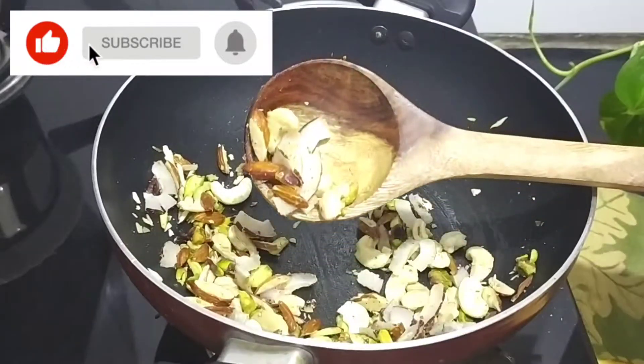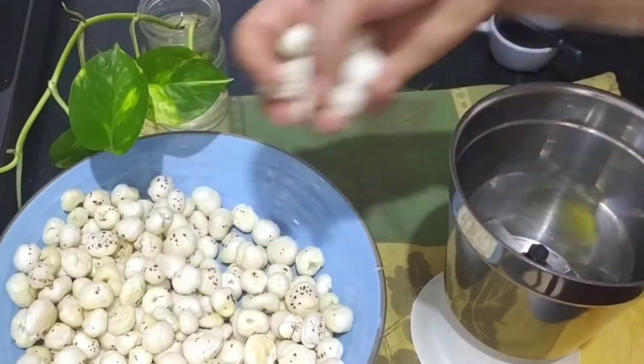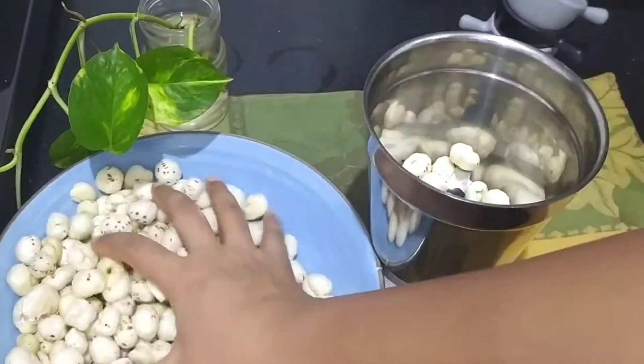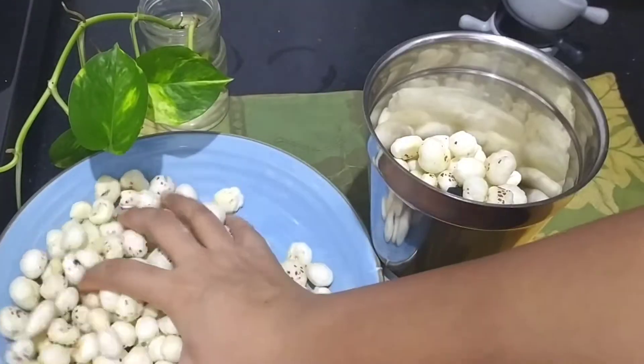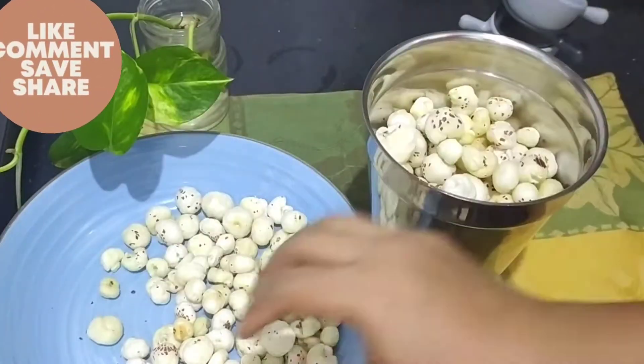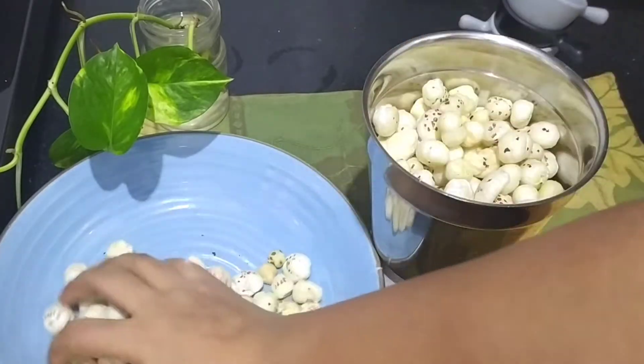Now we will remove it. Our mixture is now cold. We will make it in the pan and add some nuts — a little bit at a time. We will also add some nuts in the pan.